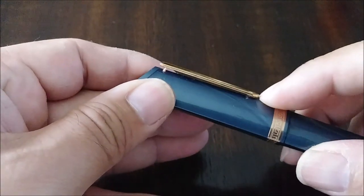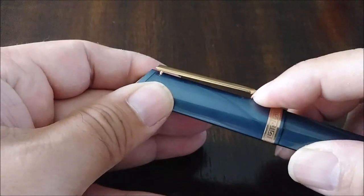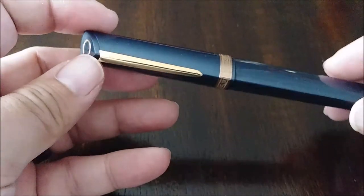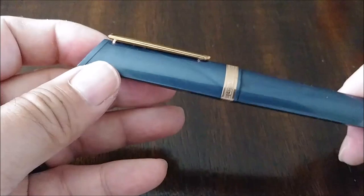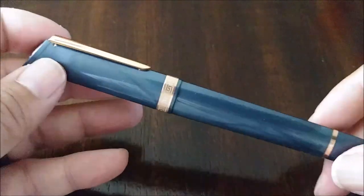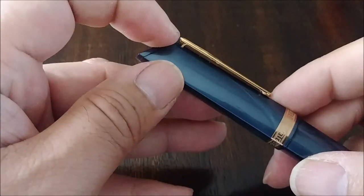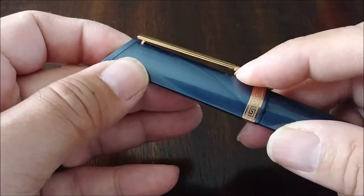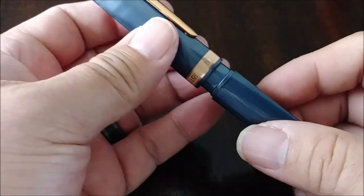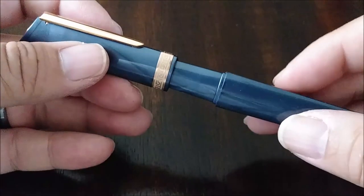The clip is springy enough — it's somewhat tight, kind of hard to get my finger in there. It'll grab onto a shirt pocket really well. I wouldn't advise putting this in a jean pocket or anything thicker than a shirt pocket, because this clip end right there, I don't think it could stand a lot of pressure. But it's a slip cap — pull that out. Very satisfying click.